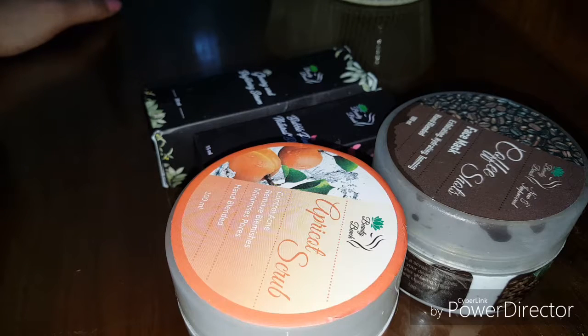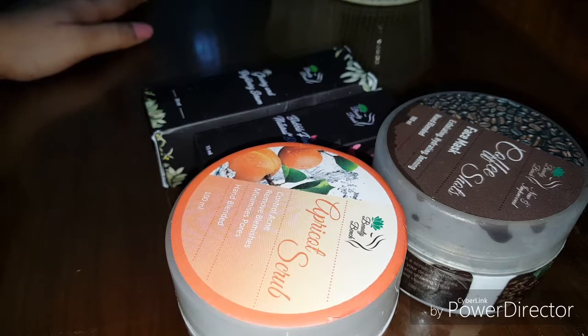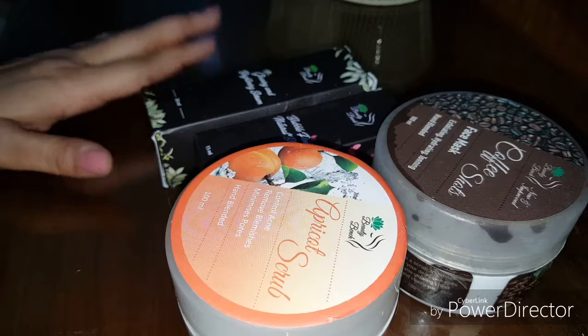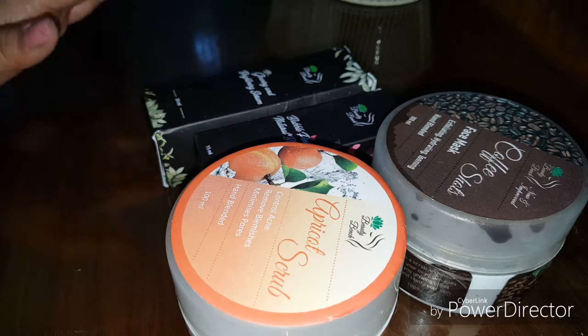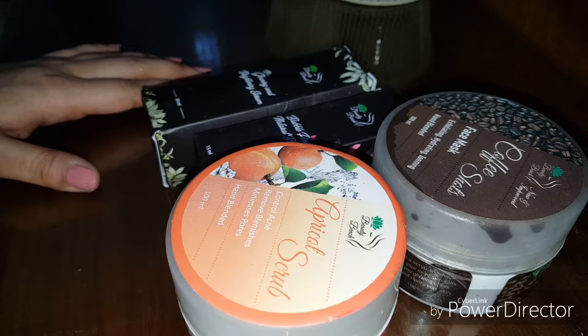Hello and assalamualaikum to all my viewers. This is Mishawa Khan and today I'm going to be giving you a review of a brand called Beauty Bench that I have purchased with my own money from their Instagram page. If you like this video, please subscribe and press the notification bell so that you get notified every single time I post.